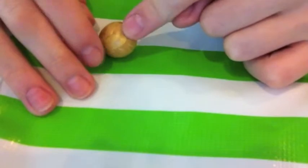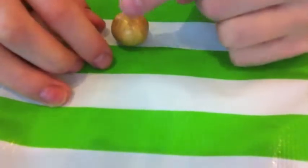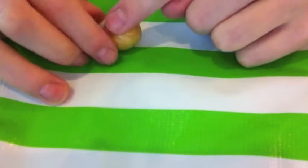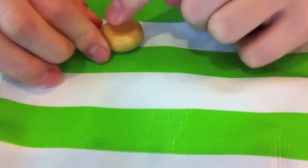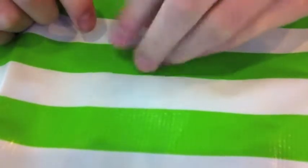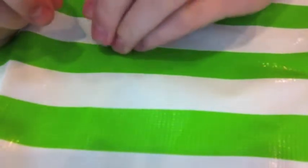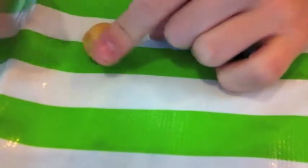To start this cute cupcake, we're going to take a golden ball of clay like this and create a base. If you don't have a mold, you can just make the base like this. First flatten it with your finger and press along the sides and kind of roll until you get a nice shape for the cupcake.